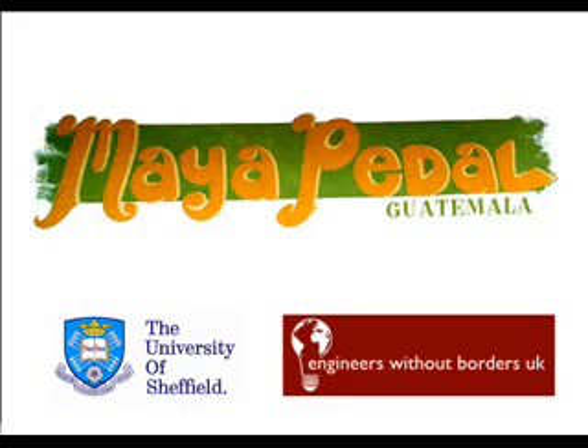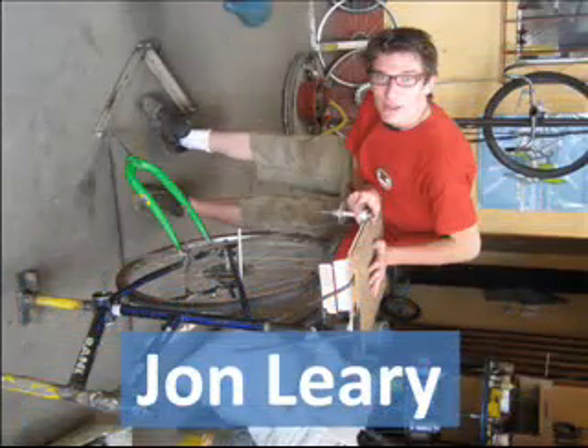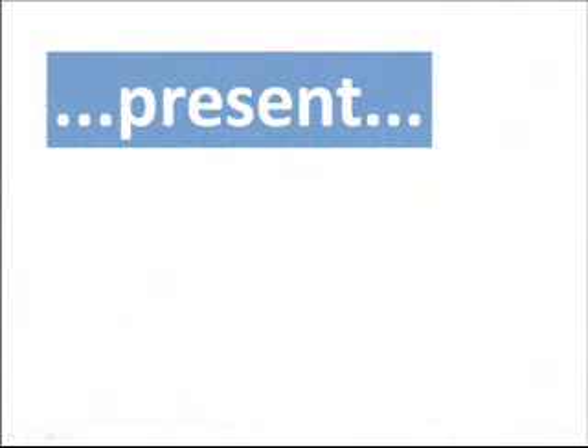First of all, many thanks to the University of Sheffield and Engineers Without Borders UK for providing funding for this project. Here's me, John Leary, a student at the University of Sheffield, and Carlos Marekin, director of Meyerpedal, a water-motor organisation producing all kinds of crazy bicycle machines.